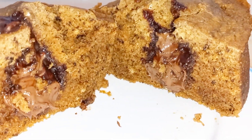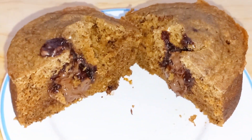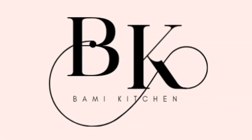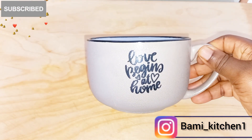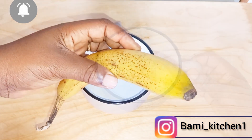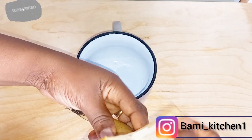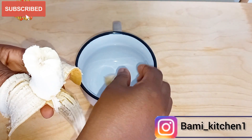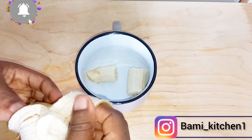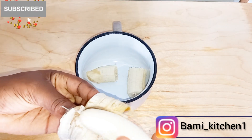If you're interested, please keep watching. With no further ado, let's jump right into the video. I will start by introducing my ingredients. Here I have my cup. I have my banana — I will be using one banana. I'll go ahead to peel it and then break it into two or three pieces and mash it up with my fork.